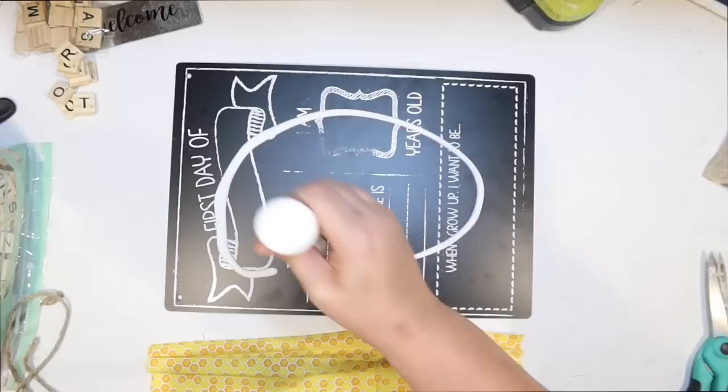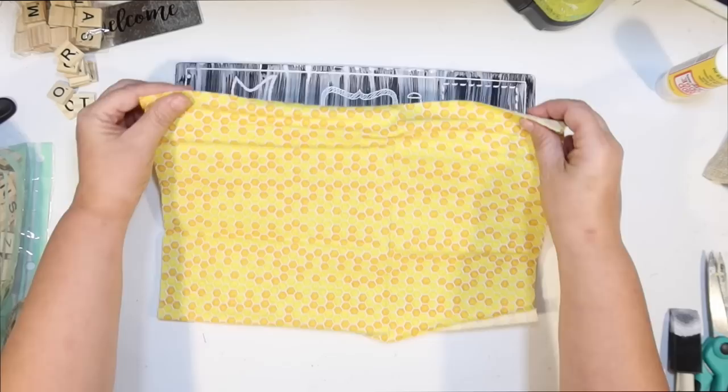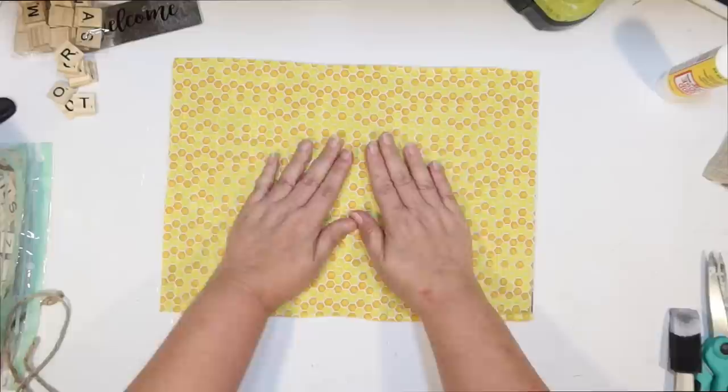Just using Mod Podge — whenever I do fabric, I try to do a fairly thick layer of Mod Podge all over to make sure it is good and stuck down. That way I don't really have to Mod Podge on top because it'll seep through the fabric a little bit, sealing it on there. This was super easy — I just put it on and smoothed it out.